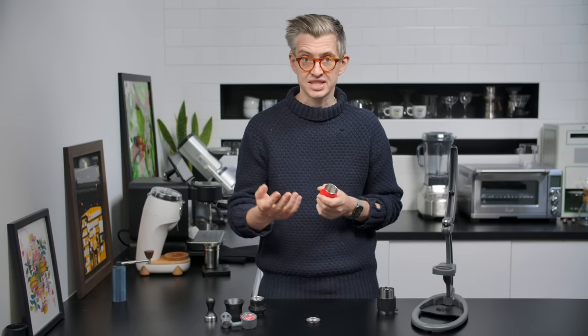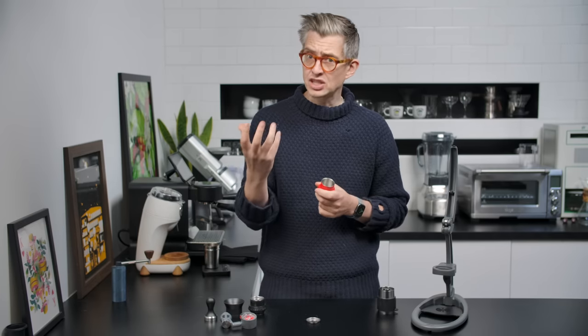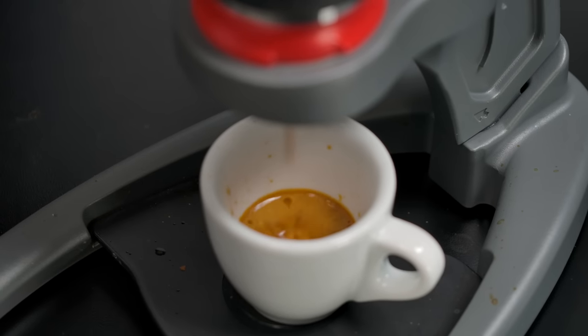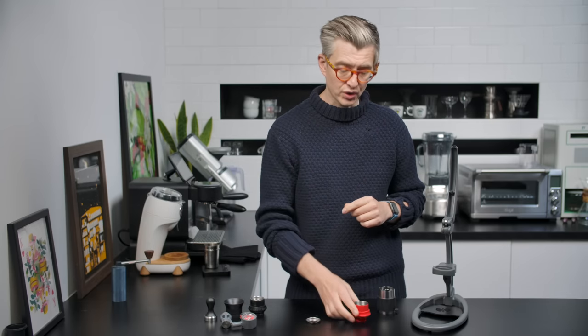What pressurized portafilters try to do is give you the best espresso possible with incorrectly ground or unevenly ground coffee — it doesn't really matter — by providing the resistance that the coffee itself can't. In espresso brewing, that finely ground, compacted puck of coffee provides a lot of resistance to the water, meaning your contact time is generally 25 to 30 seconds. With a pressurized portafilter, the coffee can't provide the resistance, so the filter itself does — it's sort of extra resistance to the pressure generated either with a pump or the lever on your espresso machine. So I'm going to start with some relatively coarsely ground coffee to see what we get.